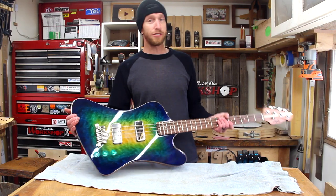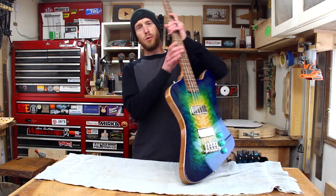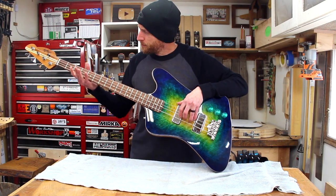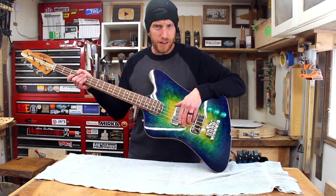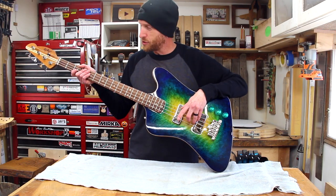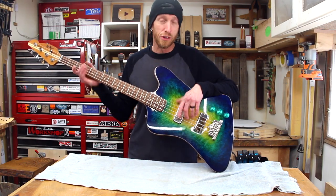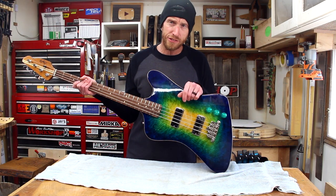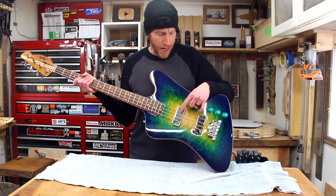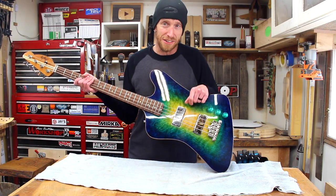Now if you guys want to hear how this thing sounds — well, I hate to tell you, I can't help you, because I'm a lefty and this is a right-handed instrument. I can't do a whole lot more than just thump around on a couple of notes, but I did call on my buddy Jesse, who you've seen in other videos, to give this thing a rundown. So let's check out how this bass and these Lawler pickups sound.